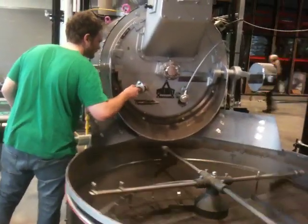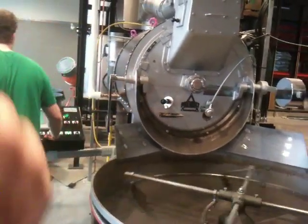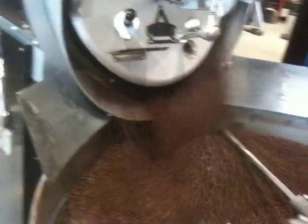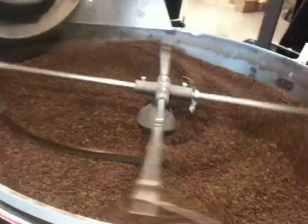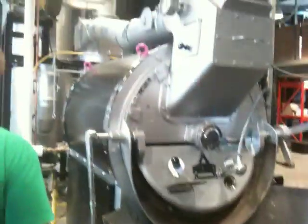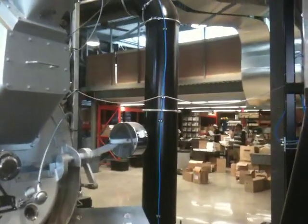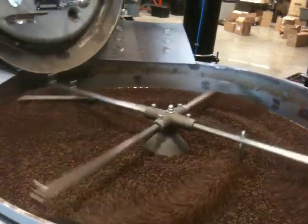Instead of just heating up the coffee to a certain colour or temperature, he's controlling the rate at which it heats up. Right now we've turned another fan on and it's drawing air through here, up that pipe right there, and it's cooling off the coffee quite quickly so that it stops roasting.